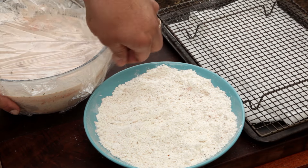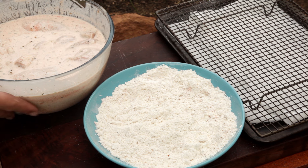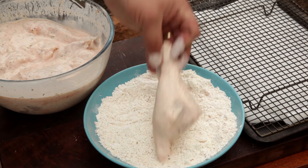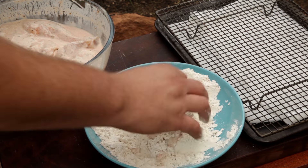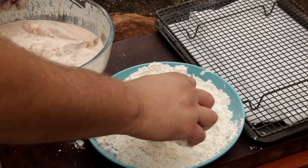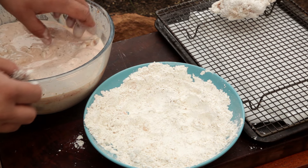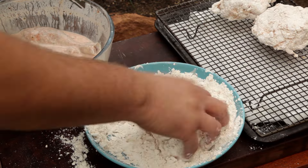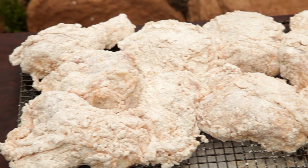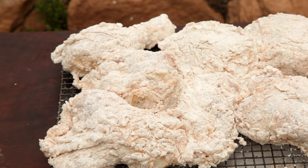Now the chicken's had time to marinate, it's time to coat it with the flour. A good trick is to use one hand for the wet chicken and the other hand for the flour — this will help reduce how sticky the process becomes. Fully coat the chicken with the seasoned flour then place it on a cooling rack. Repeat until you've coated all the chicken. A great tip is to let the chicken sit for five to ten minutes before frying, as this will help the breading stick to the chicken.